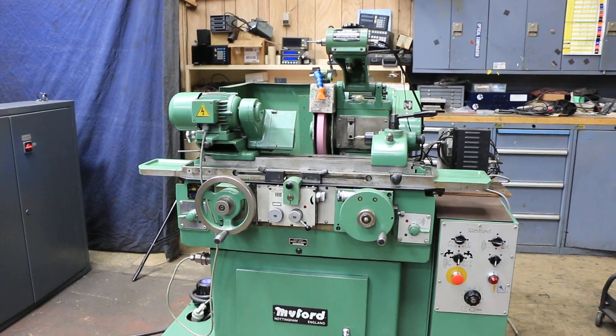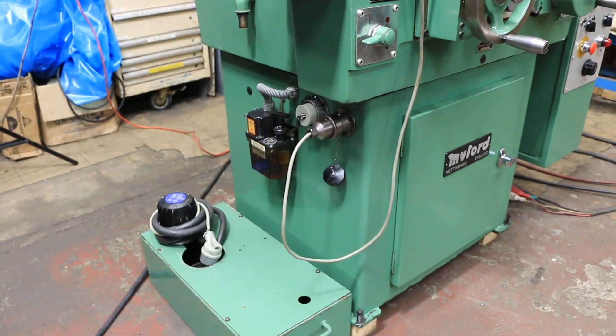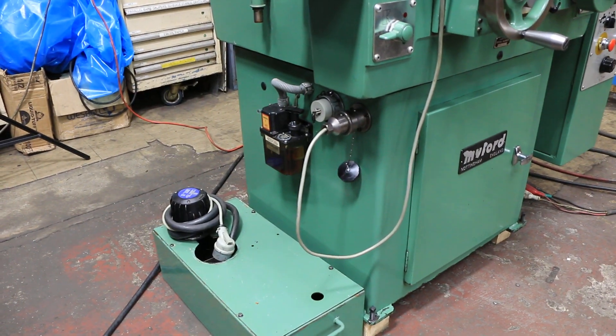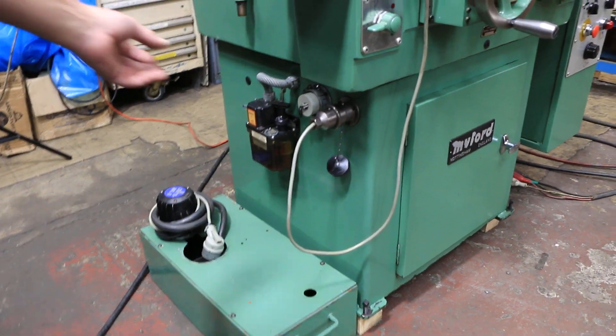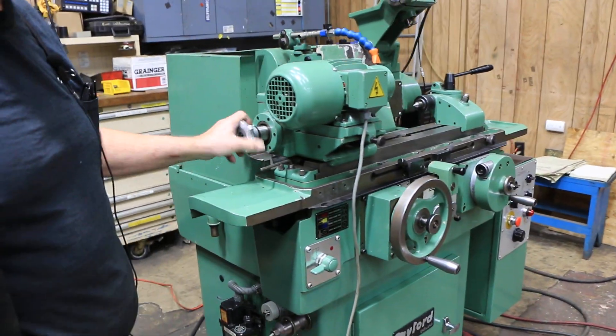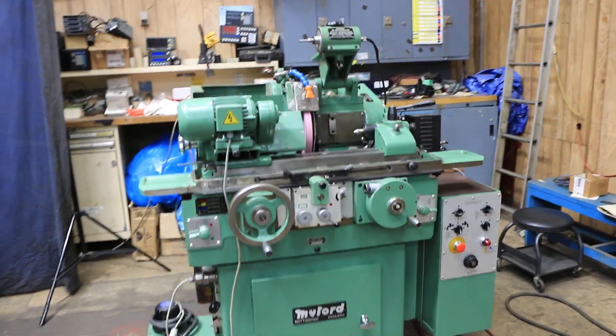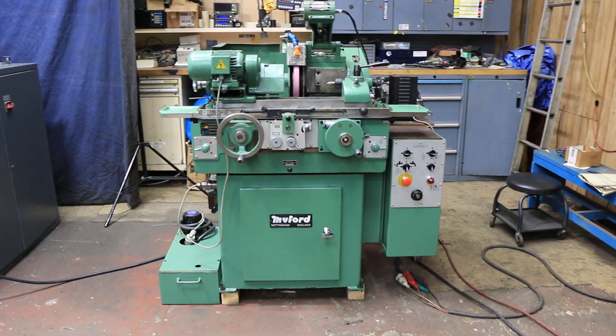We also want to mention that we have an automatic lubrication system on the side here, and your cooling system which plugs in right here. Here's your drawbar for the headstock. This is live and dead — you can run this either way if you have all the accessories. Very nice machine. Thank you very much.